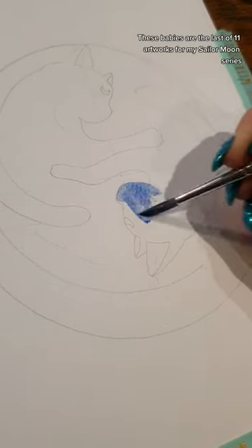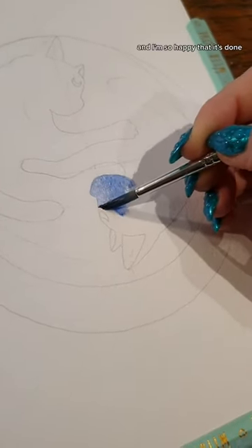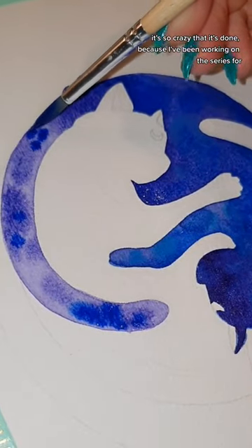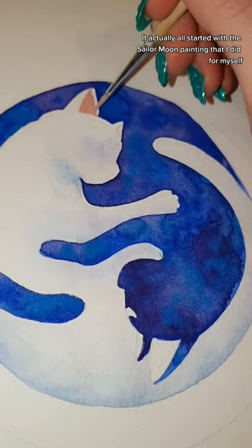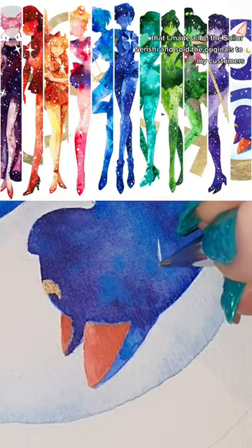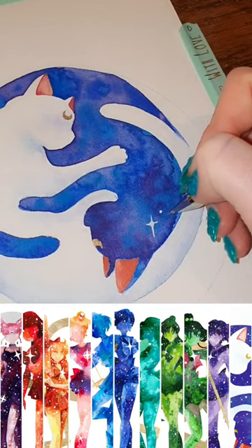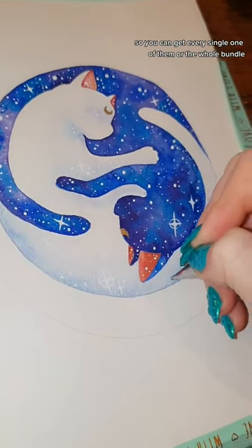These babies are the last of 11 artworks for my Sailor Moon series and I'm so happy that it's done — and on the other side it's so crazy that it's done because I've been working on the series for I don't know, five years. It actually all started with the Sailor Moon painting that I did for myself, and the community liked it so much that I made all of the Sailor Senshi and sold the originals to my customers. The prints are all up in my Etsy shop so you can get every single one of them or the whole bundle.